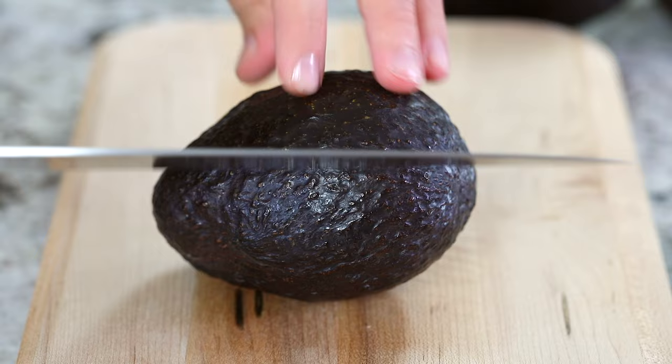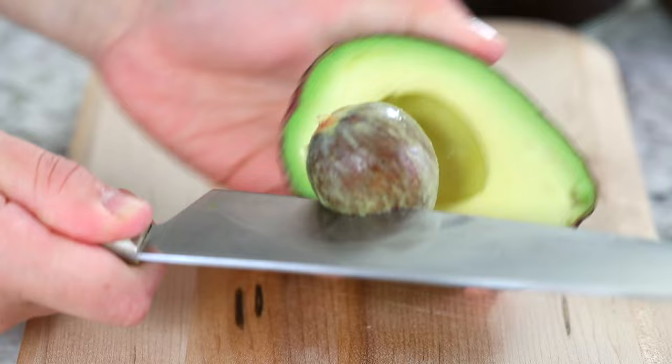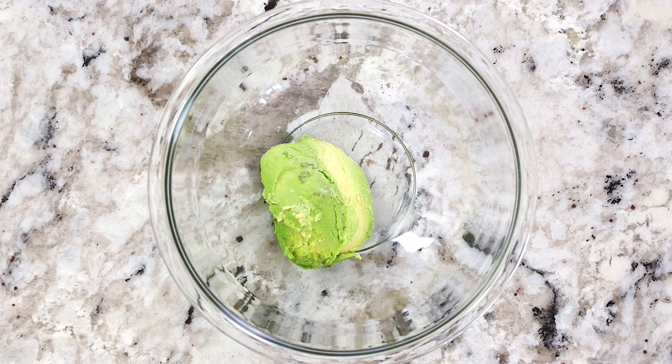The next thing you want to do is slice three ripe avocados and make sure that they're nice and ripe. You do not want hard avocados in guacamole — it is not going to be good. To remove the seed, wedge a sharp knife right into it and then carefully discard it with a paper towel around it, because that seed can be pretty slippery and a little bit dangerous if you don't do it properly. Once you carve all the avocados out of the shell, just plop them into a large bowl.